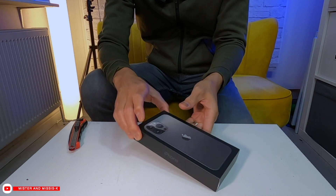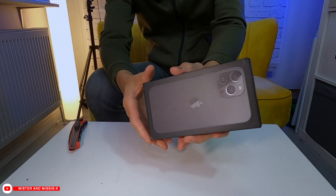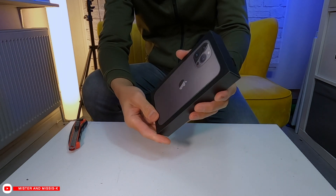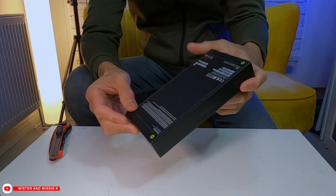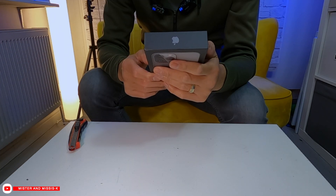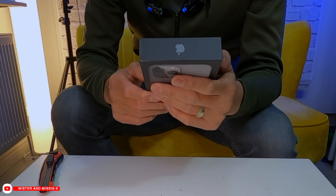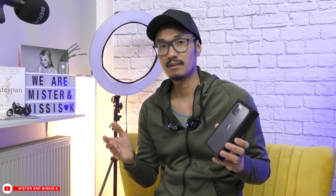iPhones used to be in a thicker box. It looks like it doesn't come with a charger. That's how small the box is. It includes the iPhone 13 Pro Max and a USB-C to Lightning cable. Power adapter and headphones are sold separately. It used to be standard for iPhones to come with the power adapter and headphones.